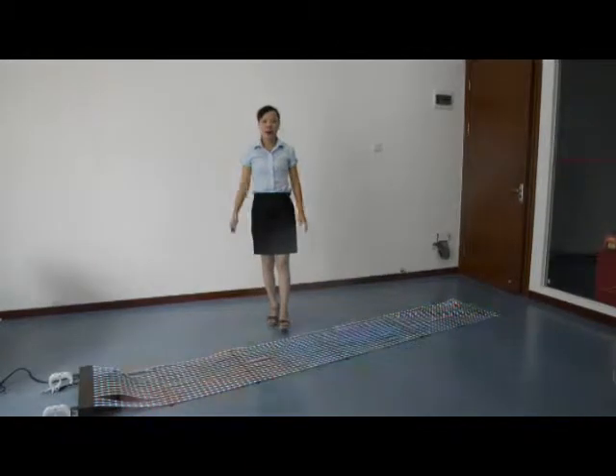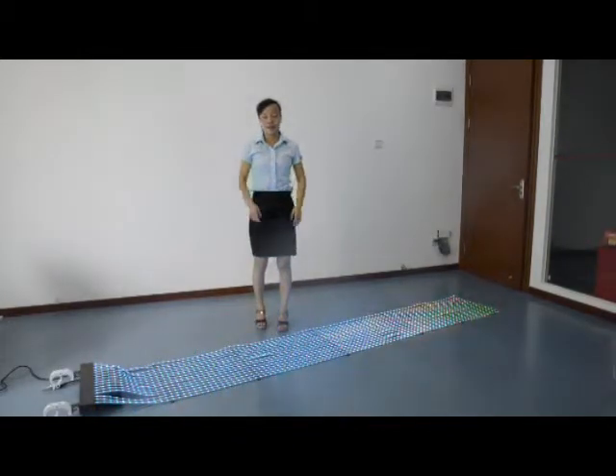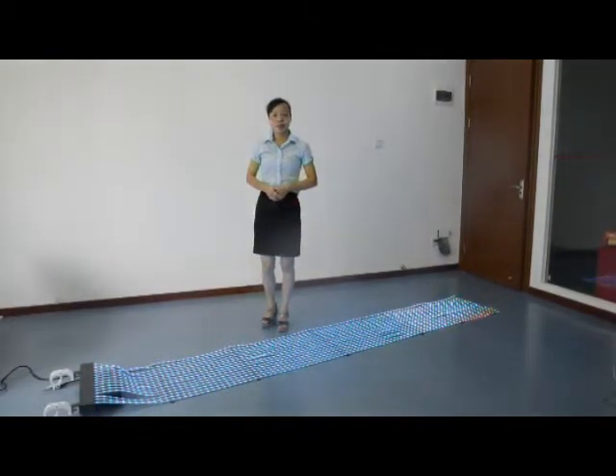That's all about our LED displays. For more information, please contact our site anytime. Thanks for your time.